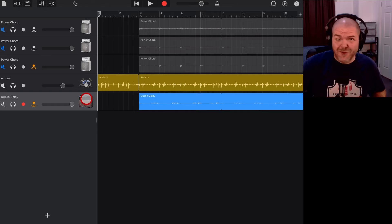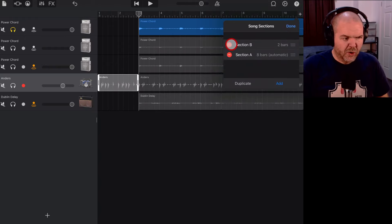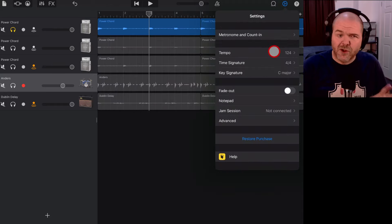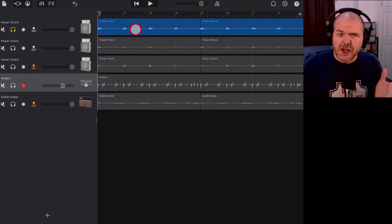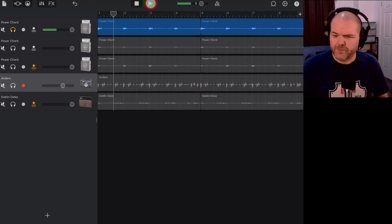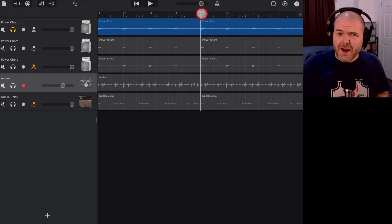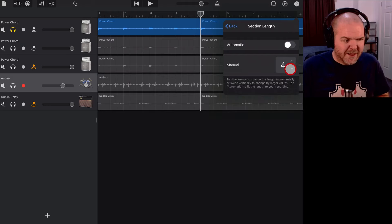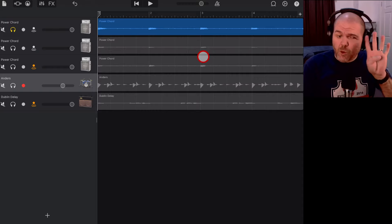Let's show you how to export these as loops and then bring them back into a project. First, a little maintenance — we want to get rid of that first blank section. Tap the plus, go to Edit, and delete Section B. Now we've got these nice eight bars. We can check our tempo — it's at 124 BPM. Because the loops are repeating, we can actually make the section just four bars to save space. Tap the section length and set it to four bars.